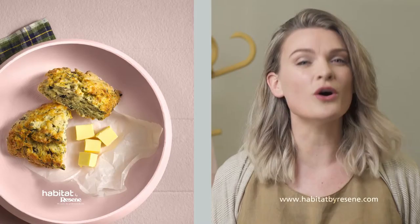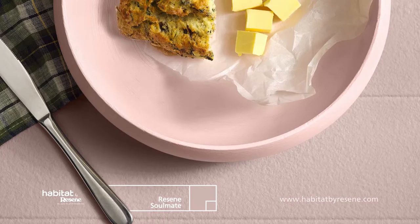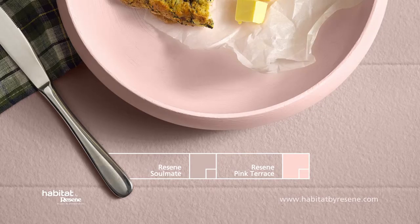But if you use two pastels in the same color, you can alter their quality. For example, use a dusky rose pink, like Razine Soulmate, with a fresh, clean pink, like Razine Pink Terrace.